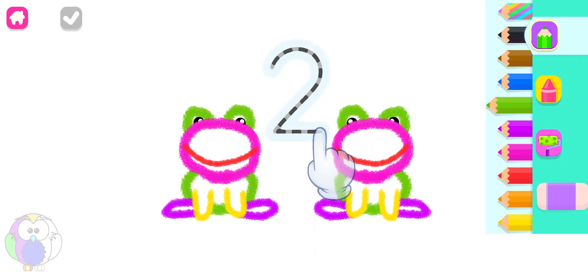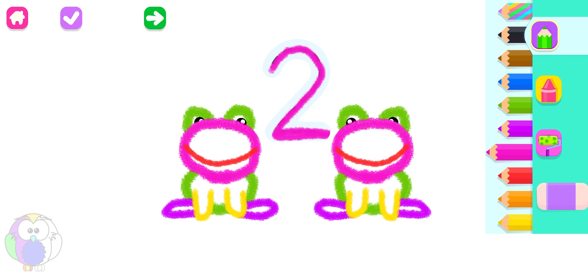Do you want the frogs to hop more? Write number two again. Or, press the arrow to draw something else. Pink. Two.